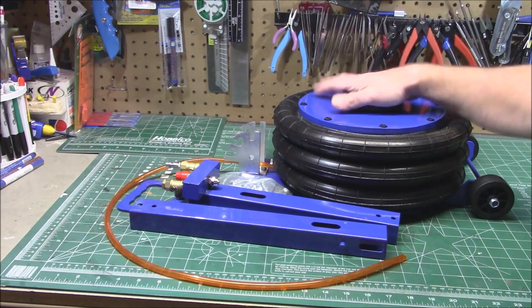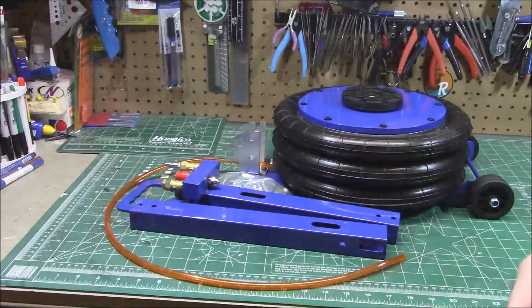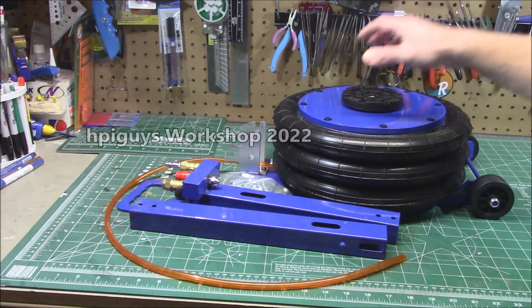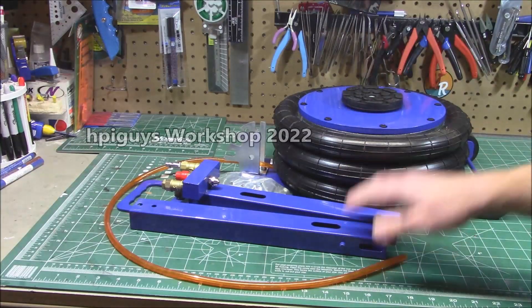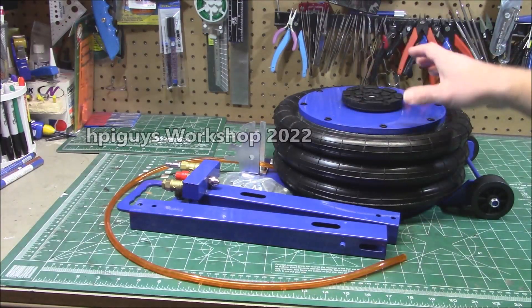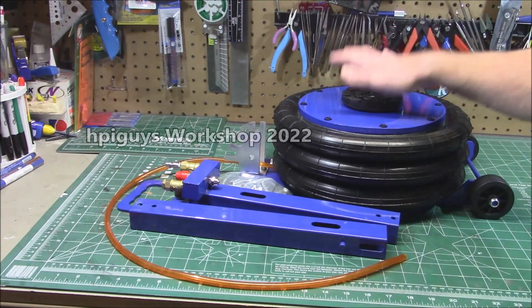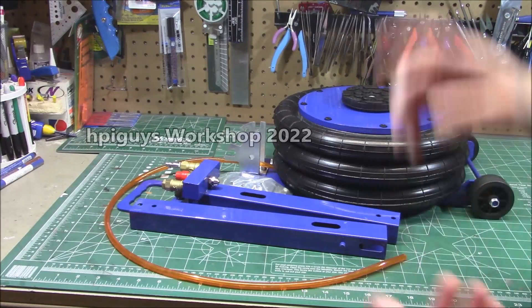Welcome back to the workshop. Up next on our 'I never know what to get Dad for Christmas' segment, we're showing off cool tools. We're going to be taking a look at these — you've seen them all over Facebook, they've been advertising really hard. They sent this over for my review, so I want to thank Vevor — V-E-V-O-R — for sending this over. They've got a huge variety of tools on their website.